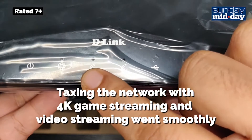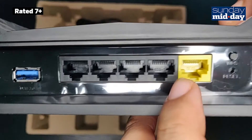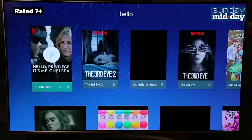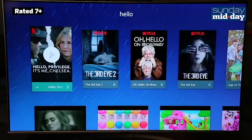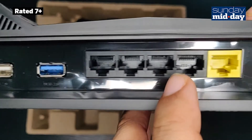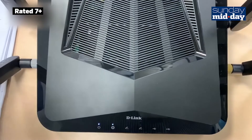Taxing the network with 4K game streaming and video streaming went smoothly. There was no lag on LAN and while streaming wirelessly. Considering the prevalence of 4K TVs, this would be required for a premium Netflix connection. The USB ports at the back and the simple to use software made it easy to set up a file server, which I could configure to be accessed online using a dynamic IP.